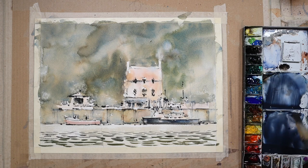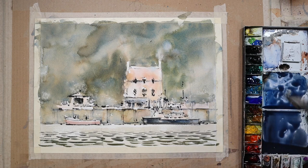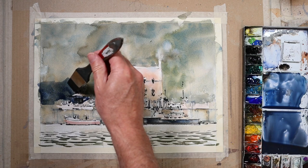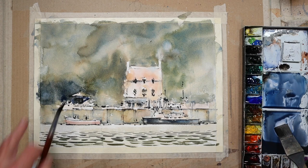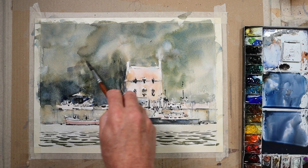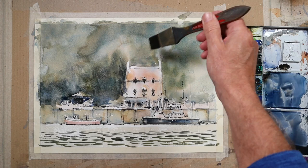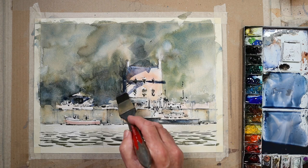I'm mixing up a big shadow puddle now. The actual time of this painting probably took about an hour, so obviously what you're seeing is speeded up — I haven't actually edited anything, it's just been speeded up to about three times its speed. I'm applying this mix of ultramarine blue, alizarin crimson, and a little bit of burnt sienna mainly to the lower background, just to give some emphasis — just to pop out the shapes of the details themselves: the little shacks, the house, the shadowy areas.